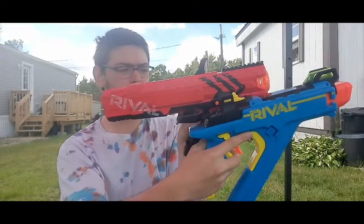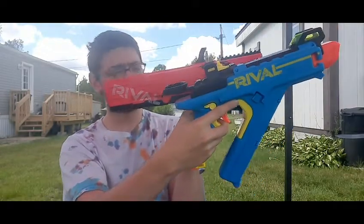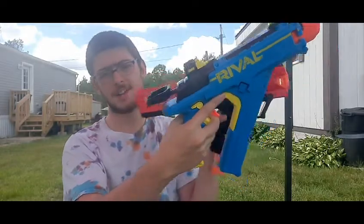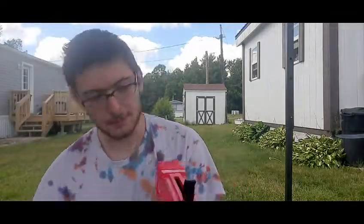It's longer in the back than it is in the front. The Vision holds eight rounds whereas the Apollo's mag holds seven. I don't think you can easily do slam fire with either of these — this one doesn't go very easily with slam fire, and I haven't really tried it on the Apollo.